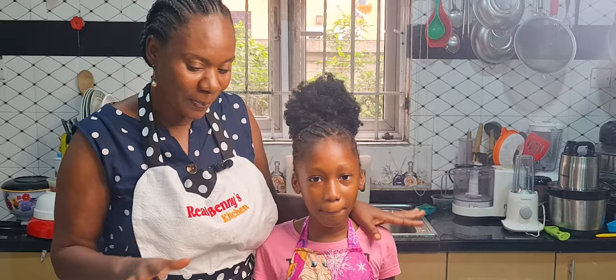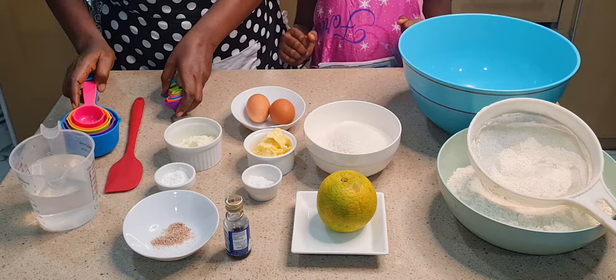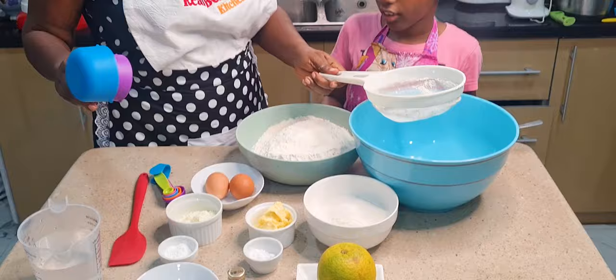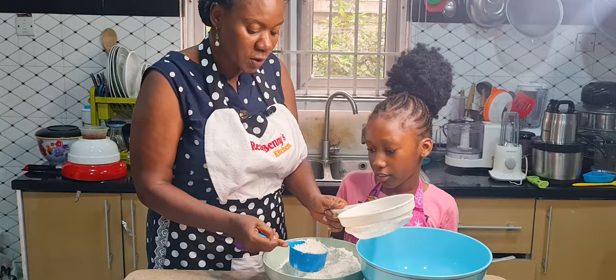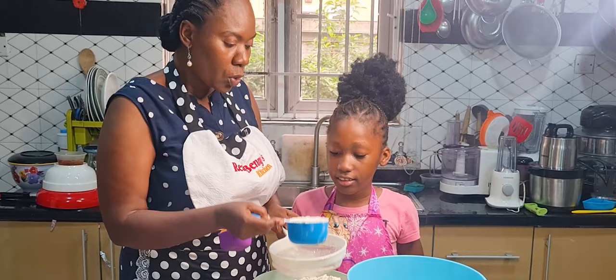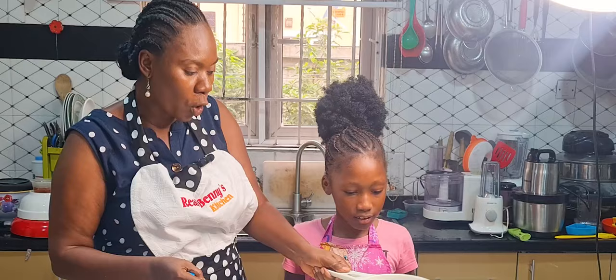So guys, let me show you how we are going to prepare our orange chin chin. First of all, we take four cups of flour and sieve it. Tahila, do you know why we sieve our flour? We sieve it because of any ants or particles — you don't want any yama yama in your chin chin! This is the cup we are using. You fill it and level it — this is how you know it is one cup.